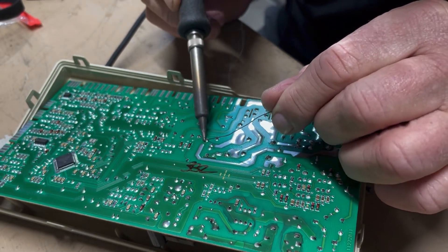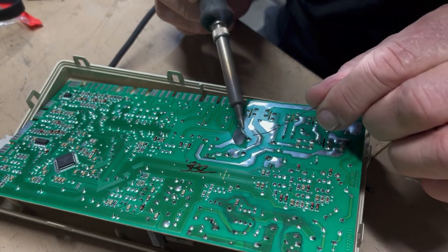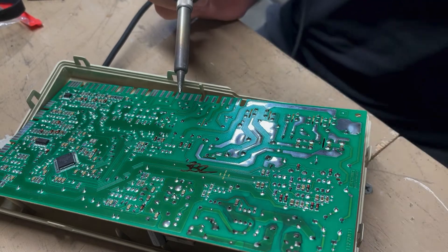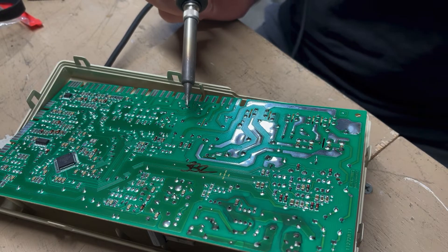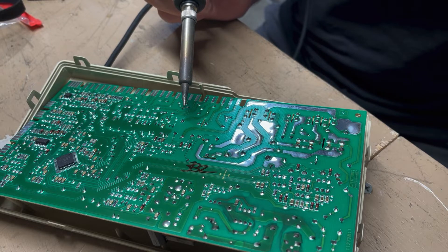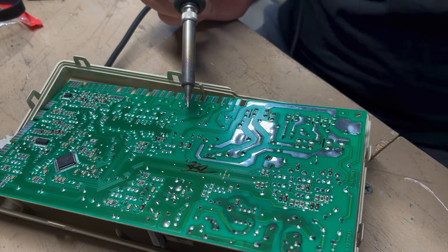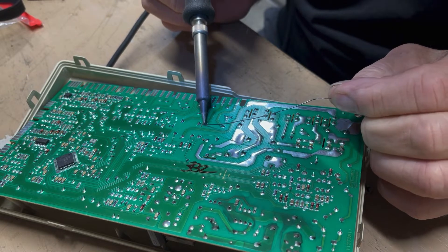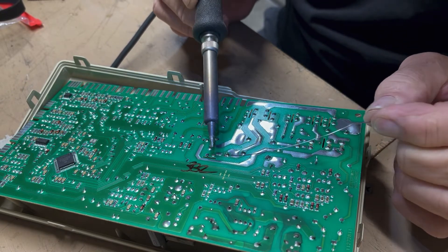I've been doing it my whole life — circuit board failures, not people failures. So I'm going to look for anything that's going to get that kind of heat, and it won't hurt to touch up anything that you see. It's pretty simple.